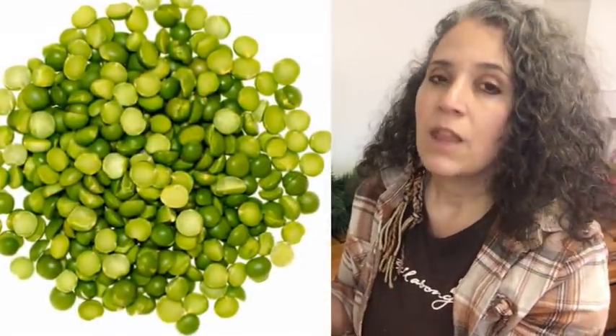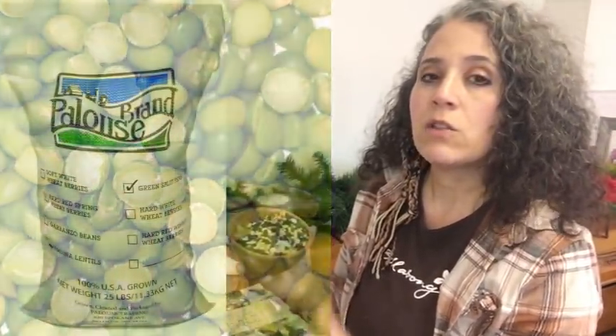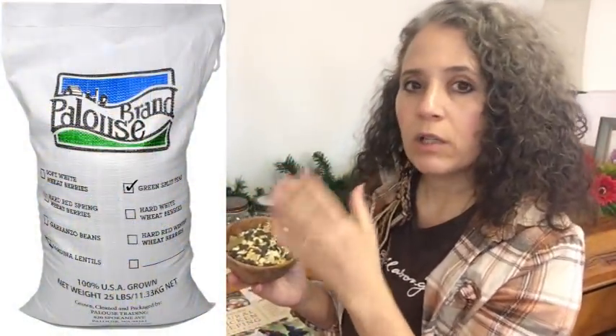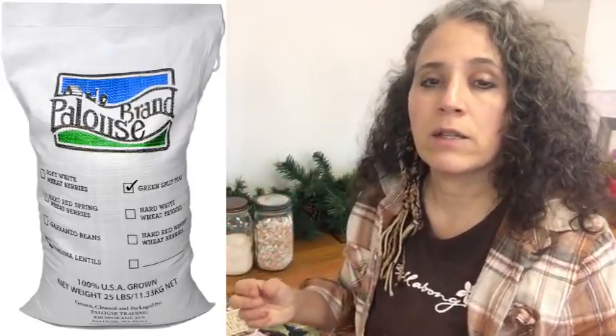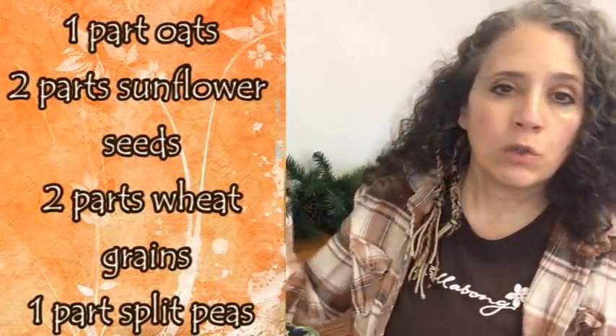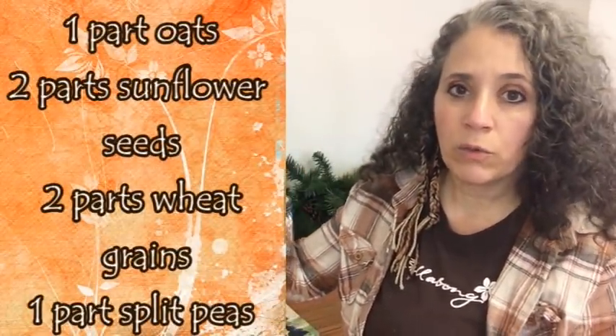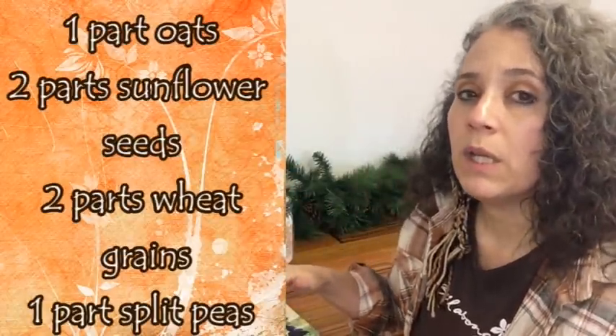During the time of the year that they're laying, I add something extra: split peas. They don't eat them during winter, but they eat them when they're laying, which tells me that's when they need that protein the most. So I add one part split peas to the blend. Laid out as a recipe: two cups sunflower seeds, two cups wheat grains, one cup oats, and one cup split peas — though obviously I make up a large batch at a time.